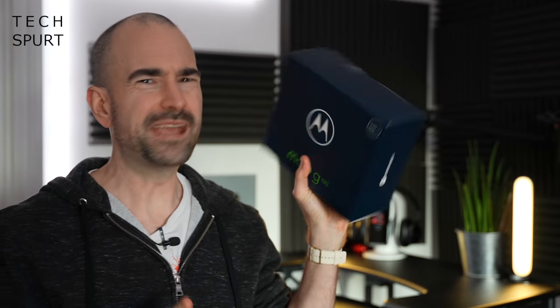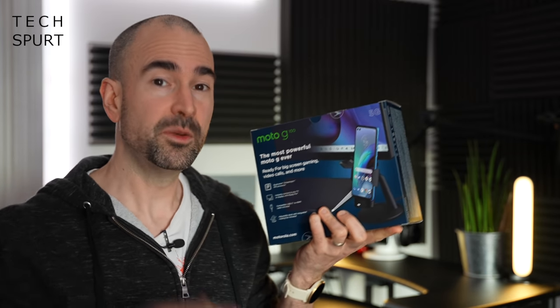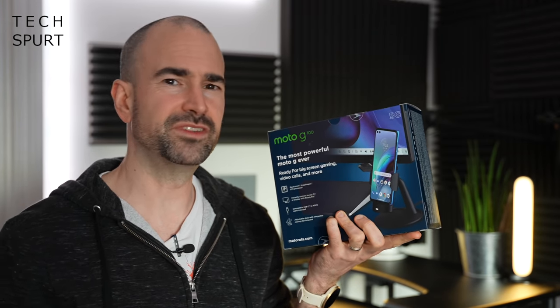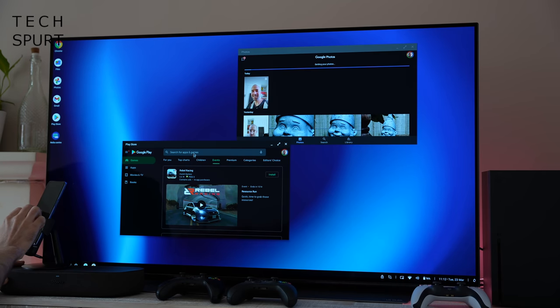You may have noticed it's quite a big box as far as smartphones go, and that's because the Moto G100 comes bundled with this dock which allows you to connect it up to any supported TV or display in order to use it as a makeshift computer — kind of similar to Samsung DeX.